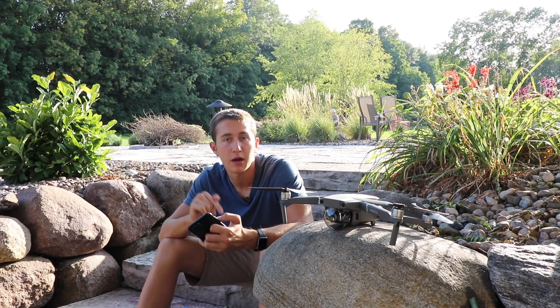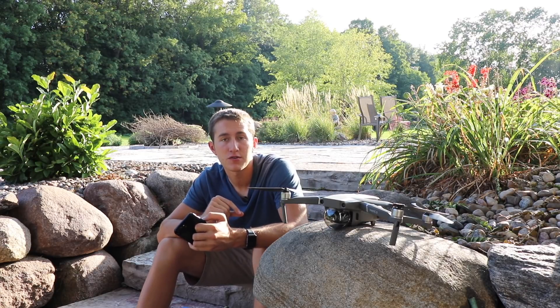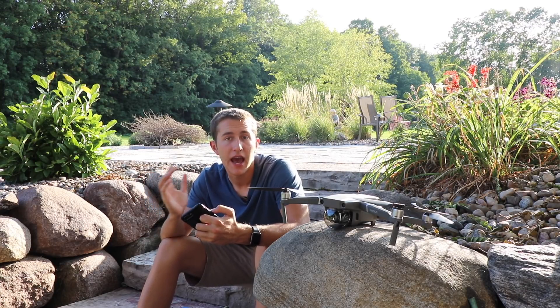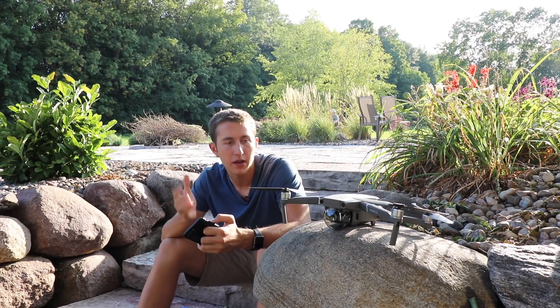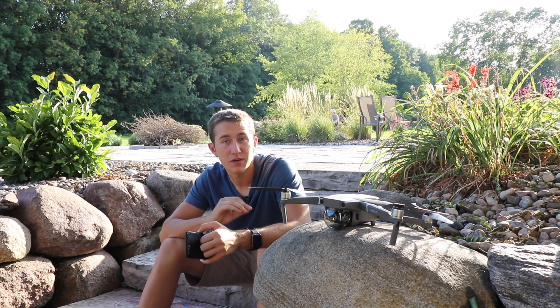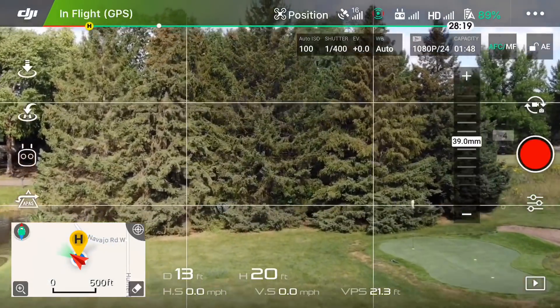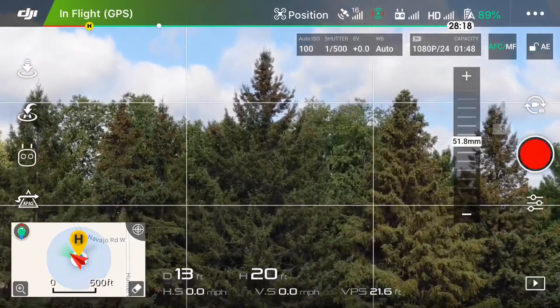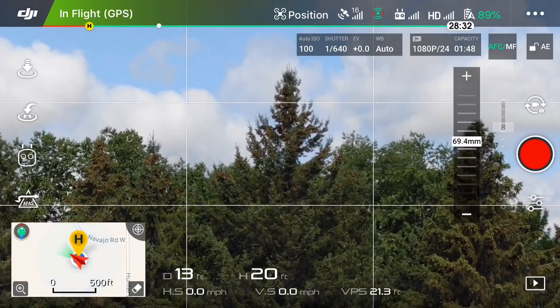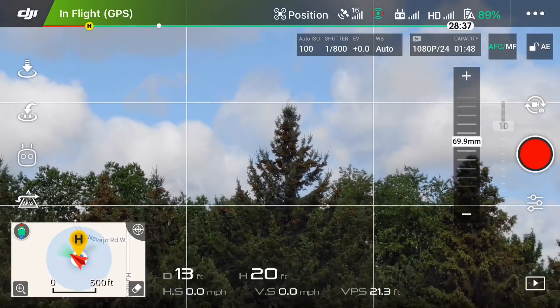My second theory is related to the newest firmware DJI just released for the Mavic 2 Zoom. There were a ton of updates, and one of them was to increase the digital zooming. The optical zoom range is 24 to 48 millimeters, but if you update and are shooting in 1080p, it will actually crop in on the image all the way to 94 millimeters, which is super super zoomed in.